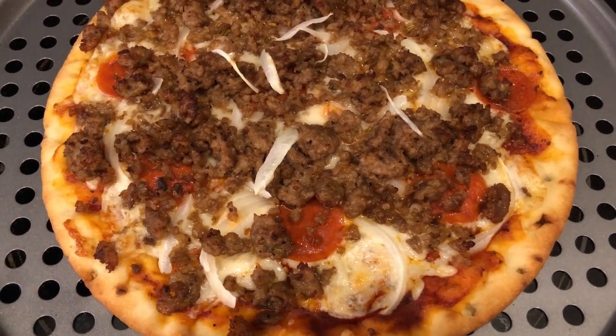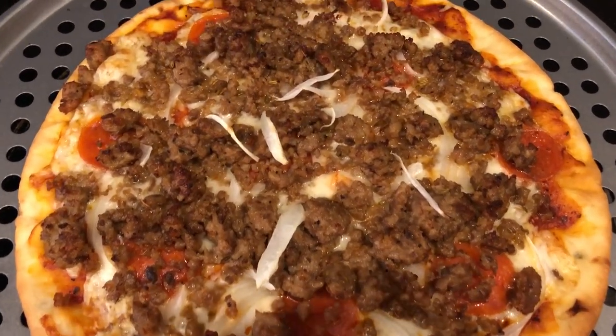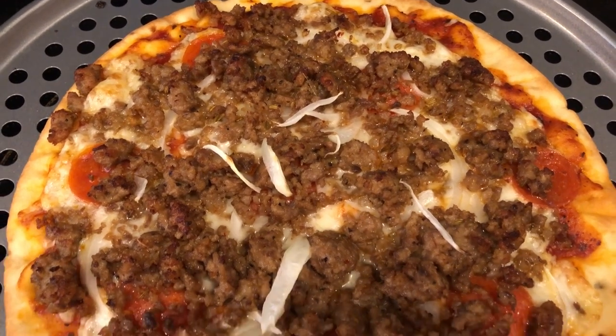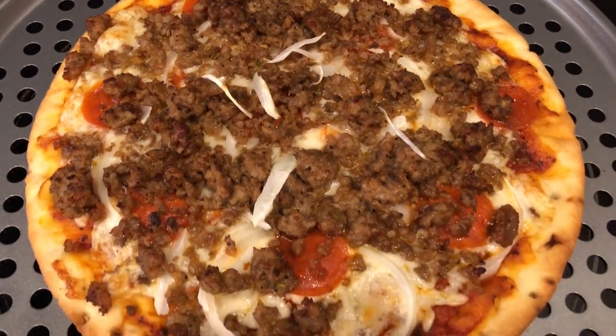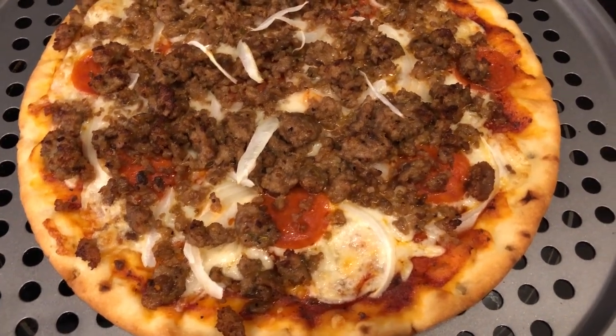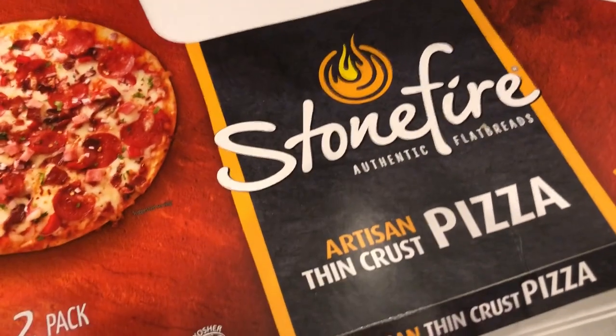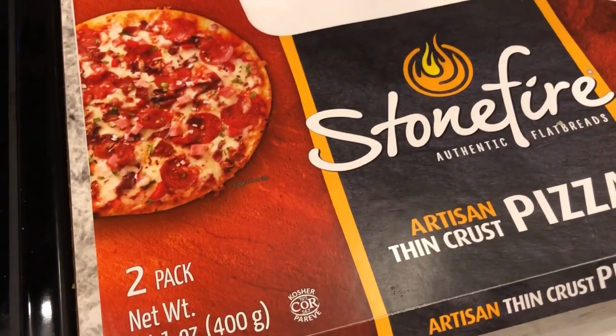Hey guys, welcome back to another week of What's for Dinner. My name is Andrea with Food Pantry Adventures. Our What's for Dinner videos come out every single Tuesday, so we are kicking off another week with semi-homemade pizzas. I had these crusts on hand — you get two of them in a pack.